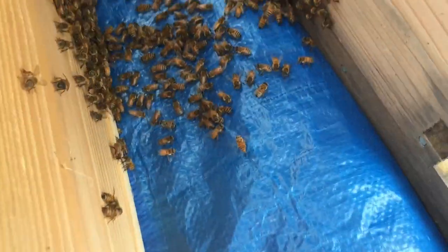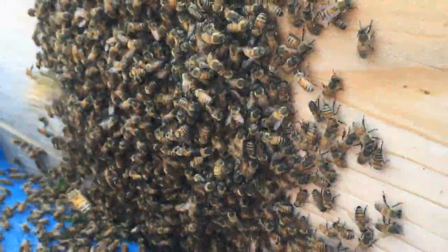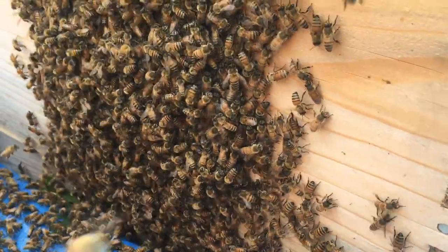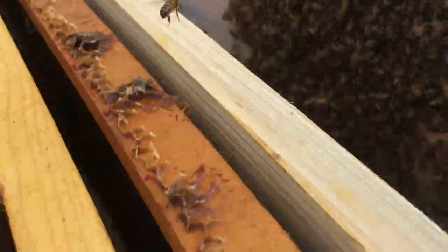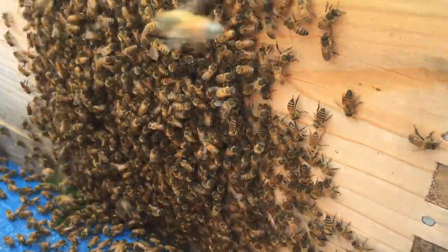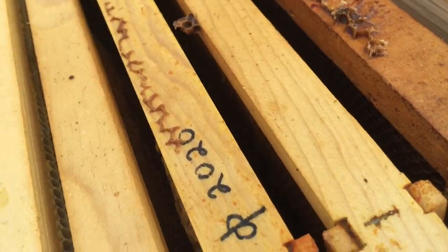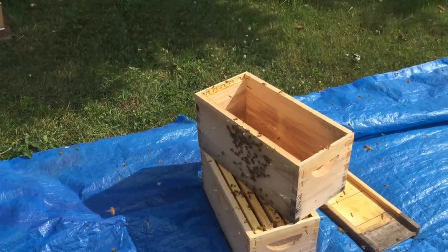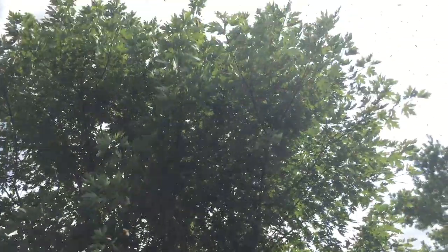I'll let you know what happens. A lot of the bees seem to be on this box, so it might be that the queen's over there. What I'm going to do is set this box up on top of this box with the frames in it and see if that makes a difference in them choosing this other box with the frames in it. A lot more bees are flying — I don't know what happened. Did they decide to go somewhere else? Because bees are all in the air.